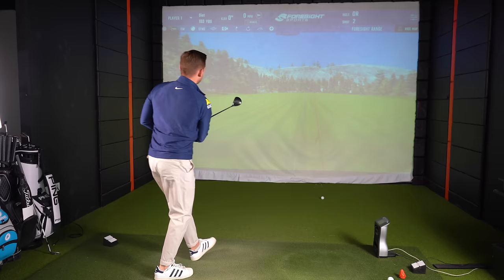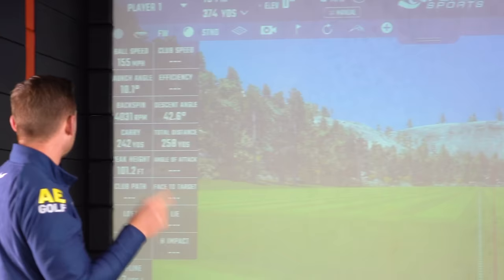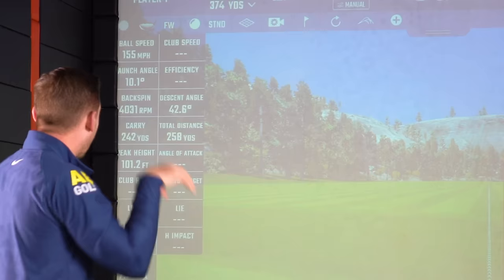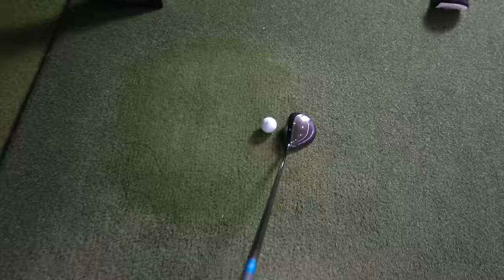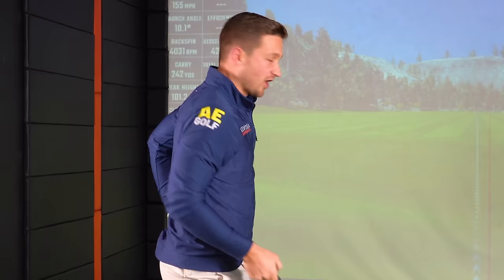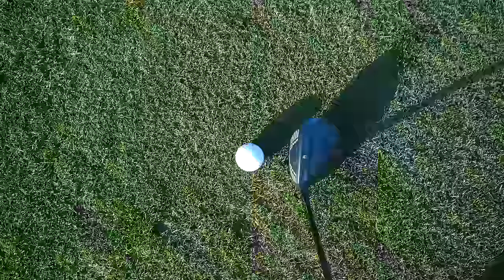Again, that launched a lot lower than I thought but straight down the barrel — longer carry. This is going to come in at 242 yards, two yards longer, with a little lower launch and 155 ball speed. I am genuinely shocked at how well this is performing. It's not something I would pick up off the shelf and say it looks really good at address, but you can't argue with those numbers — literally can't argue with them. It could be an unexpected one to look out for.